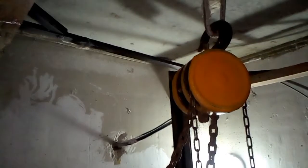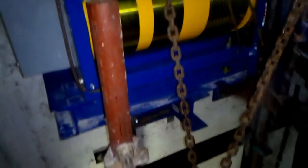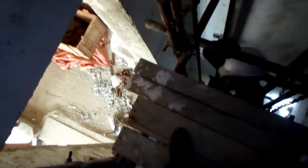A few minutes later, we managed to hoist the motor until it sits on the machine base. But this is the time everyone has been waiting for — time for lunch. Now lunch is done and it's time to finish our job.